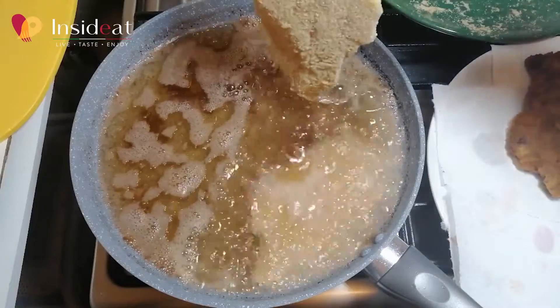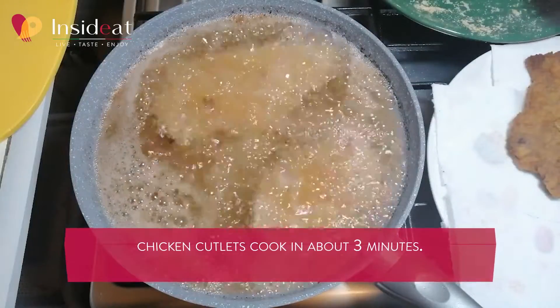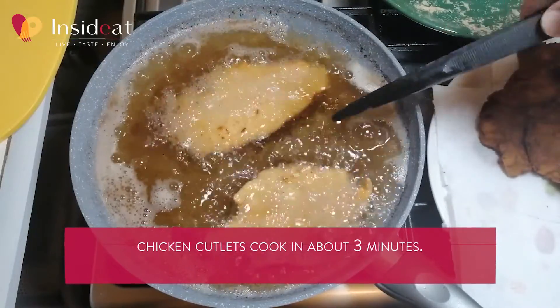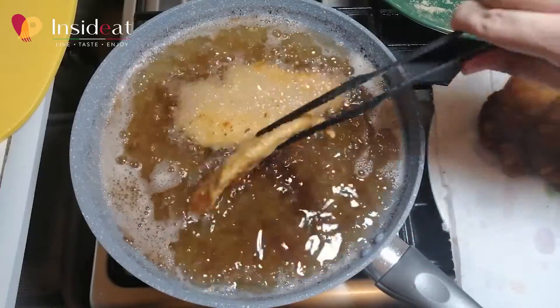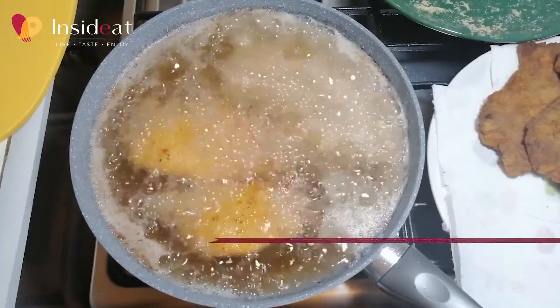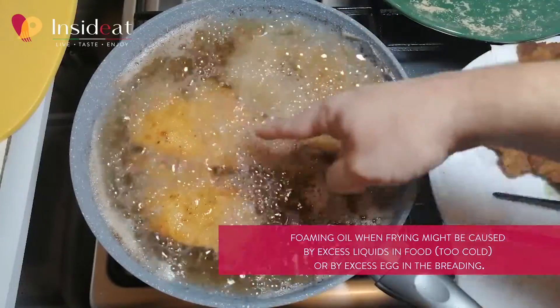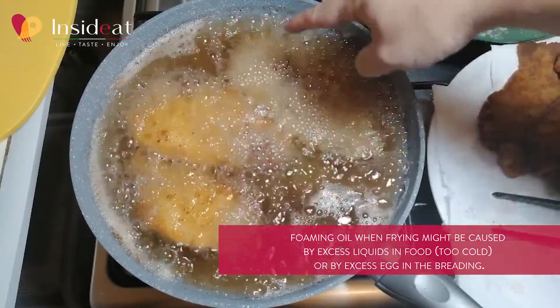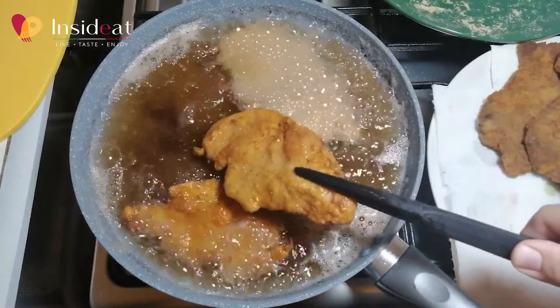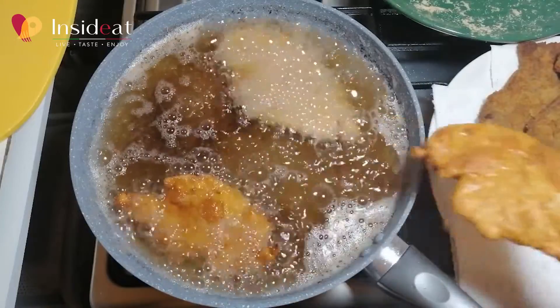Let's move on to the cutlets. I'm frying the two cutlets prepared with meat at room temperature — it will take about three minutes. Now I also put in the oil the cutlet just out of the fridge. Can you see the foam? Those are all the liquids contained within the meat coming out, and believe me, this is not a good sign. In fact, the other cutlets are much drier.